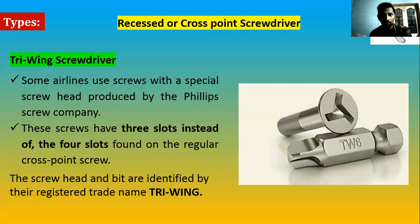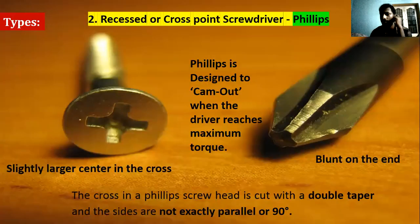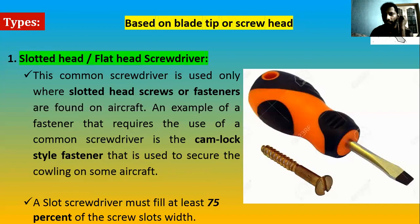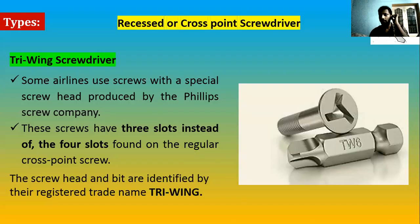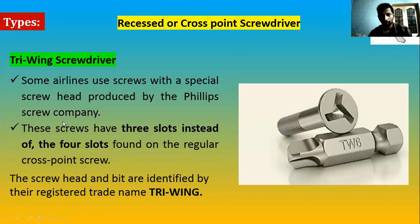In the cross-point or recessed screwdriver category, we have also seen Phillips, Pozidriv, and Reed and Prince. Another type is the Driv-Tiv — if you look at the recess in the screw head, it has three slots only, whereas Phillips, Reed and Prince, and Pozidriv have four slots in the cross. So the Driv-Tiv is a three-slot design, used in specific areas.